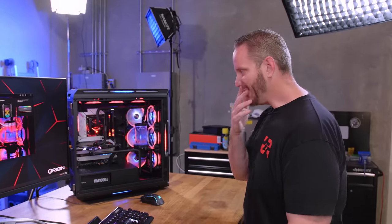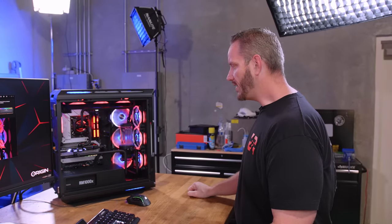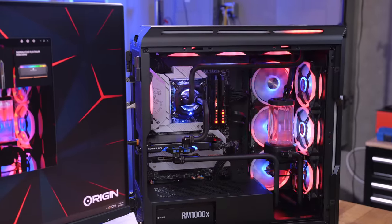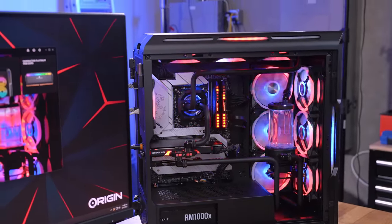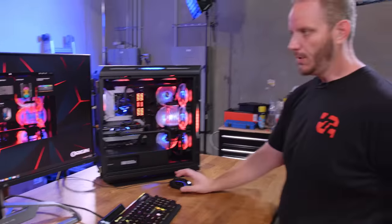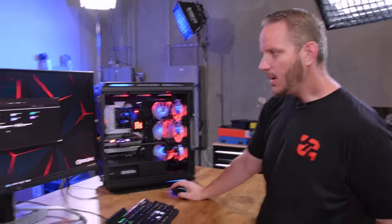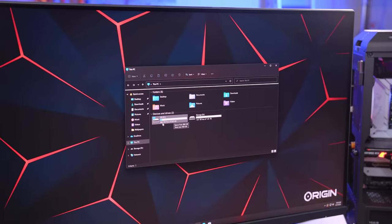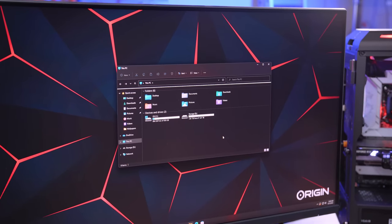This is the MSI MPG Z690 motherboard, which has a monochromatic silver theme. The lighting is RGB controlled through Mystic Light — I don't want another piece of RGB bloatware, so I'll leave it. For storage, we've got one terabyte of Corsair NVMe SSD and two terabytes of SATA drive — again, plenty fast for your games.